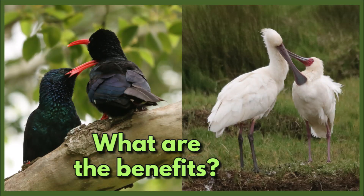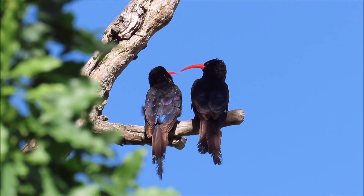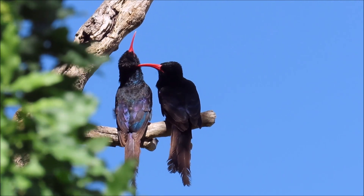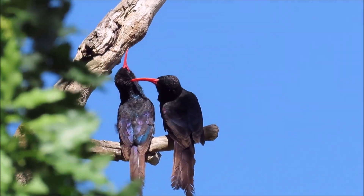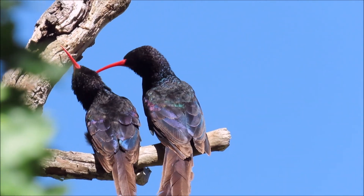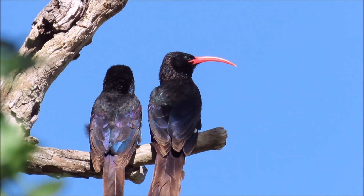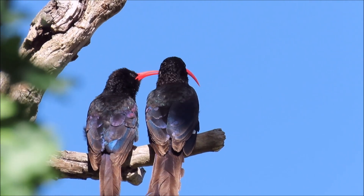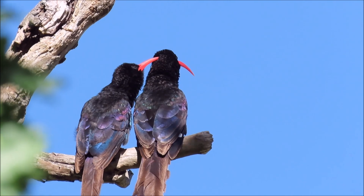Now what are the benefits of allopreening and mutual preening? Allopreening or mutual preening will help the birds to clean and maintain hard to reach areas, like the areas around the head and the neck. This is the male green woodpecker with a longer bill — he is allopreening the female around the head and neck area, and she does the same to him.